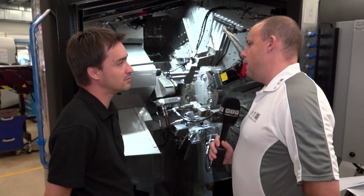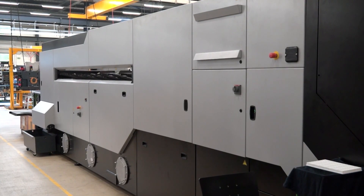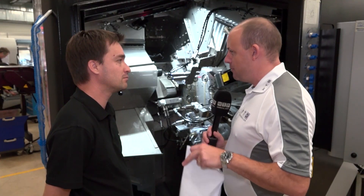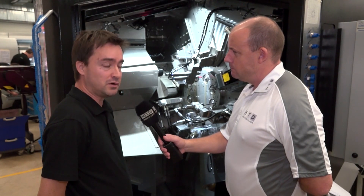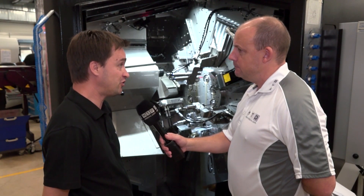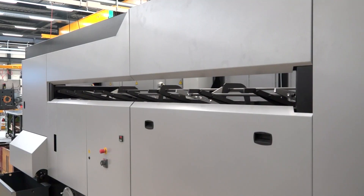What about feeding the bar into this machine — is there any compromise or concern with vibration? On the Multi-Swiss we don't use a bar feeder; it's a standard pusher and it's very fast. We need only 13 to 15 seconds to load a new bar at the station.